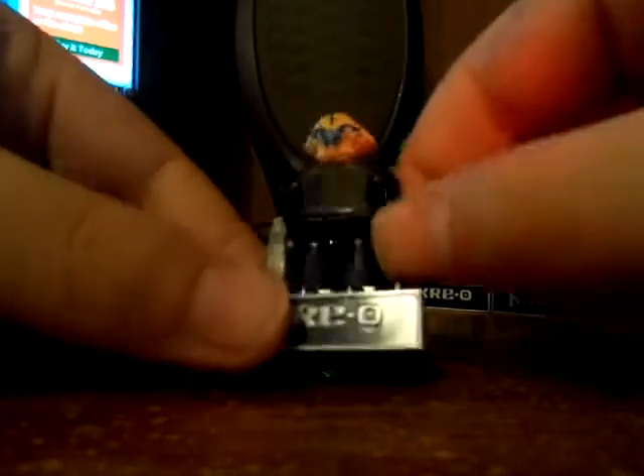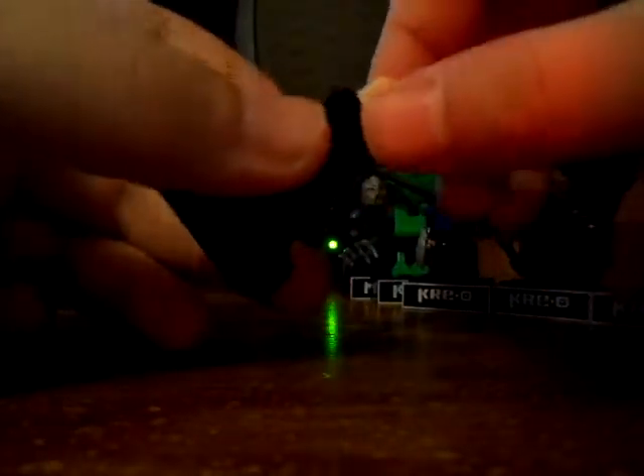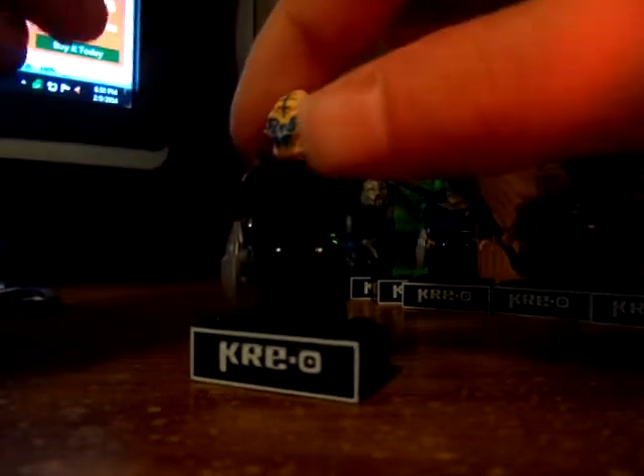Let's move on to Lieutenant Sprog. He comes with a phaser. I'm not entirely sure if Lieutenant Sprog is a he or a she. The head piece is not bad, blue hands are really cool. If any die-hard Star Trek fans know about Lieutenant Sprog, just leave a comment down in the description below because I have no idea.